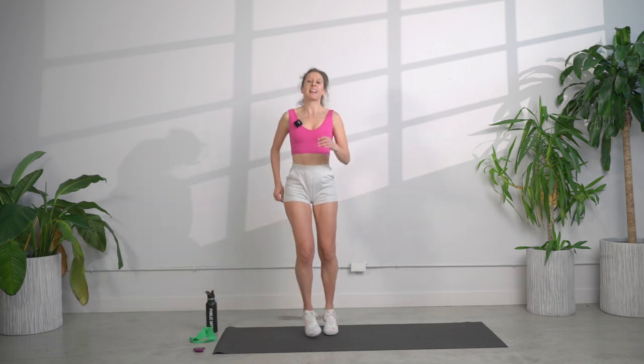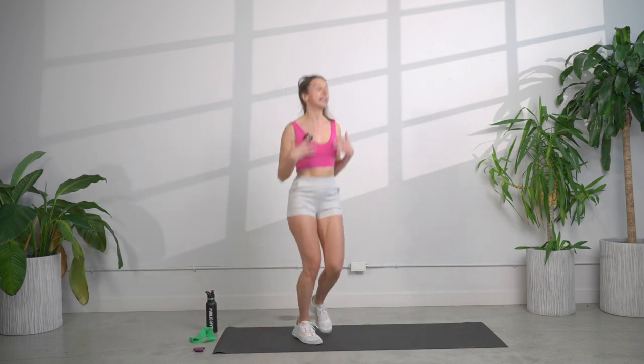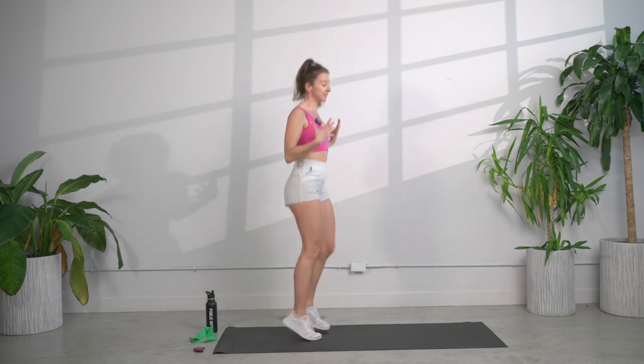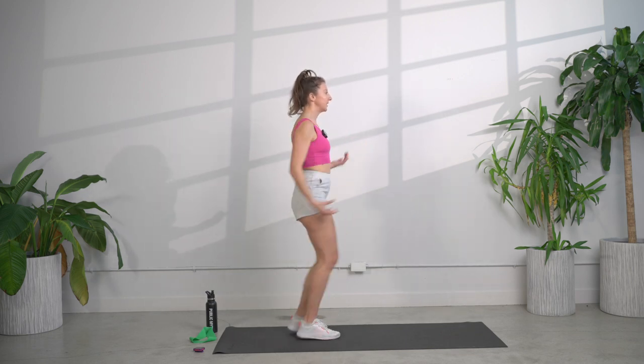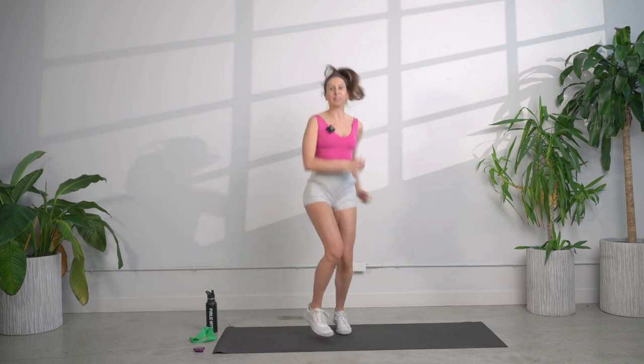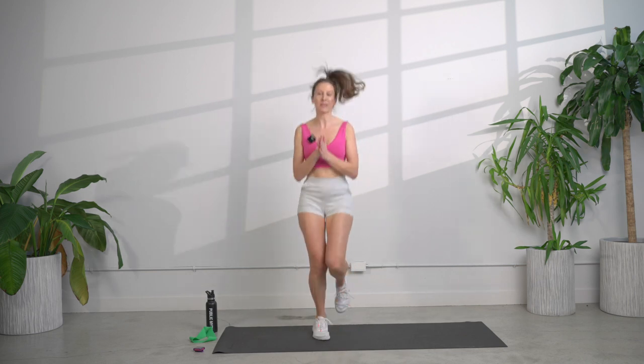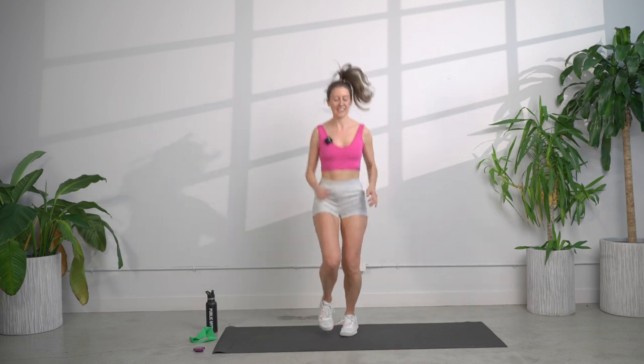We're going to warm up. We're going to come into a jog here, just a nice light jog. I want to give you the option at any point today to walk it out. Use your arms, legs, take out that impact. You do you. I want you to take care of your body, listen to your body. Our purpose is to have fun, stay present, and work as hard as you can work.